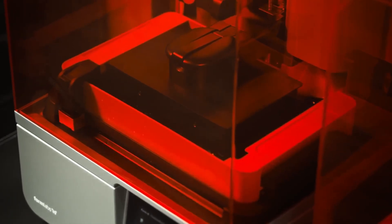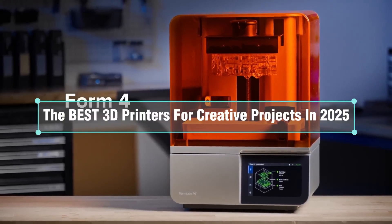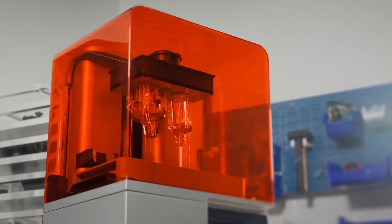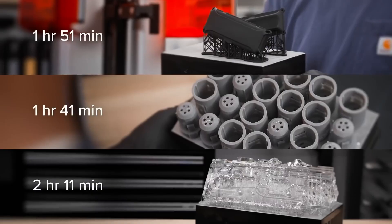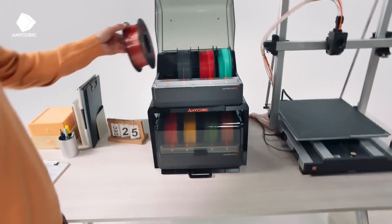Welcome to Consumer Tech. Today we're diving into the best 3D printers for creative projects in 2025. Whether you're a hobbyist, designer, or just getting started, these printers will help bring your ideas to life with precision.